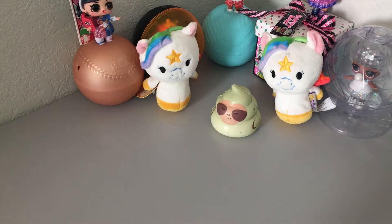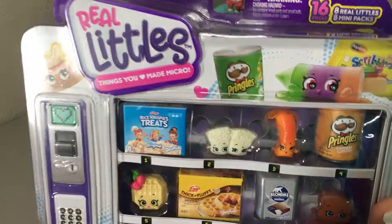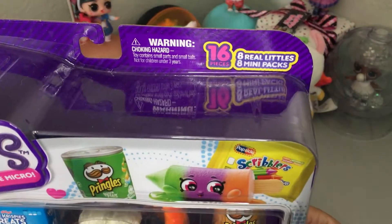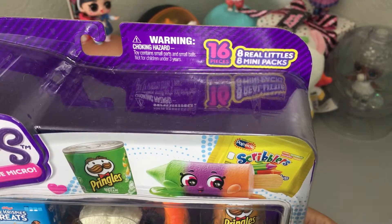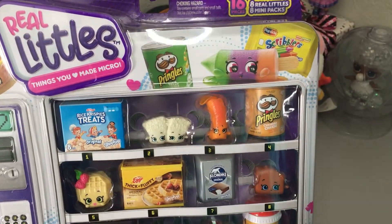The next thing I am so super excited about — I have been waiting months and months and months to open these, and I thought as a little birthday present to myself that I would do it in this unboxing. So here I have a 16-pack of the Real Little Shopkins with four hidden surprises. It does say that there are eight Real Littles and eight mini packs inside. So I'm going to go ahead and open this and then we'll take a look.